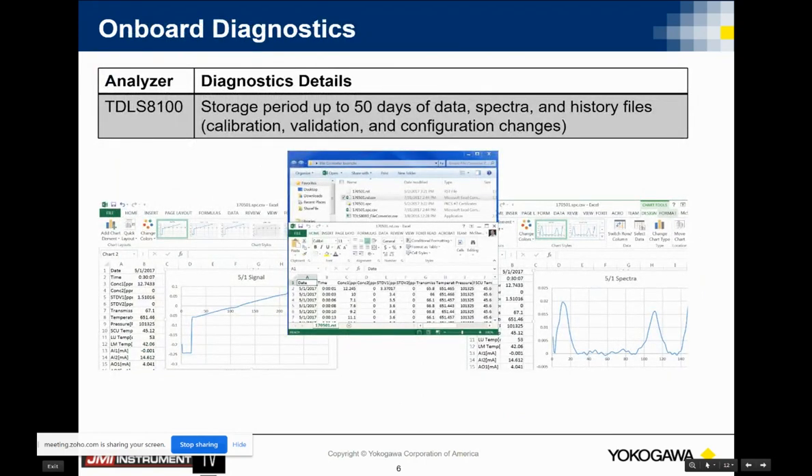Onboard diagnostics — a significant amount of attention was paid to putting onboard diagnostics to tell us the health of the analyzer. In the case of the oxygen and CO laser, we'll actually put in a reference cell that will keep the laser locked on peak, especially if I'm approaching values of oxygen near zero or zero values of actual CO.